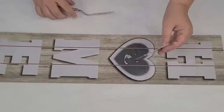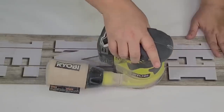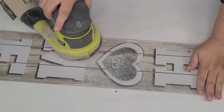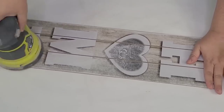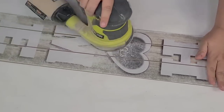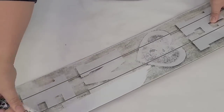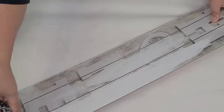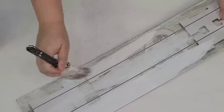For the next Dollar Tree hack, I am going to take this home sign from Dollar Tree. It is beautiful as it is, but I have other plans for it. I removed the little galvanized heart from it and I'm going to scuff it up just a little bit using my electric sander, because I feel like paint really sticks to that surface a lot better. I am using Rust-Oleum Chalk Paint in the Linen White — just going to give it a couple of coats.